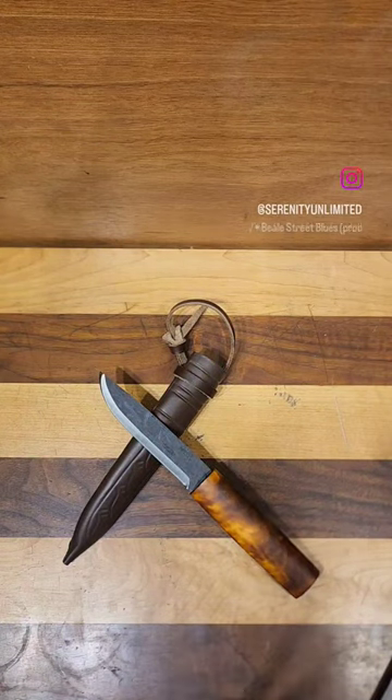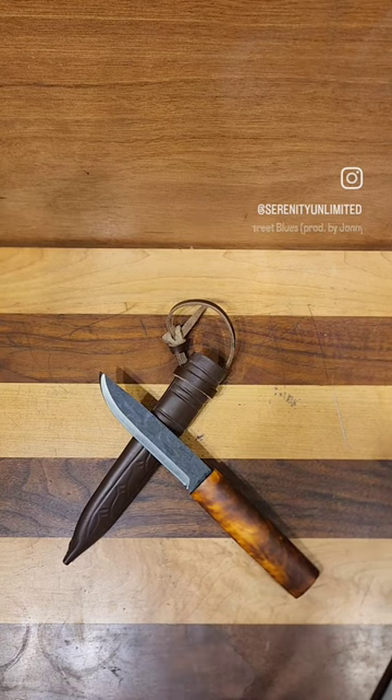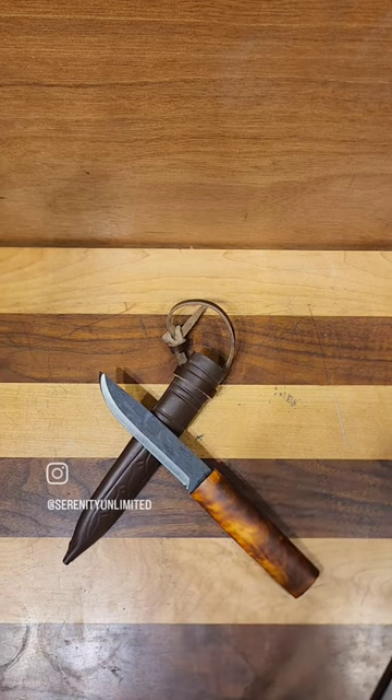What is up y'all? Daniel with Serenity Knives bringing you another real short knife review. Today we are looking at the Hella Viking. This is a very traditional made and style of knife used for a lot of bushcraft and outdoor stuff.